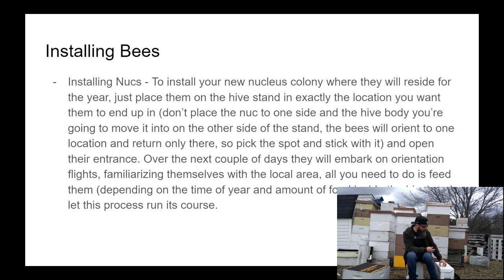My advice for installing a nuke: bring it home, open the entrance when you set it down in the final location. After a couple of days — enough time for them to acclimate and the chaos to die down — get back into your bees, move the nuke off to the side, move your 10-frame equipment into that same exact spot, then take frames out one by one placing them into the full-size equipment in the same spot they've oriented to. You won't lose any bees and they'll build up happily in their final location.